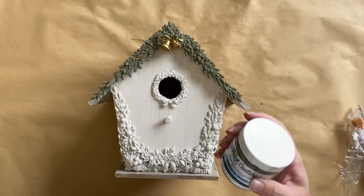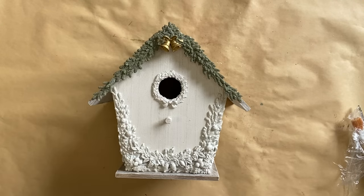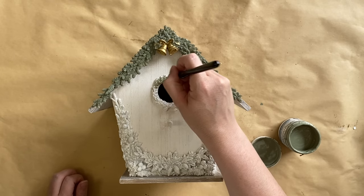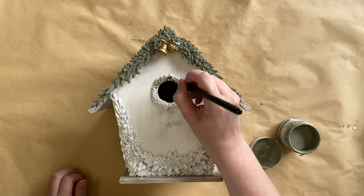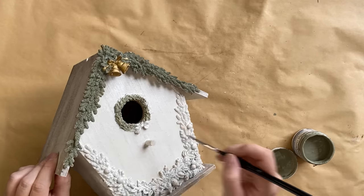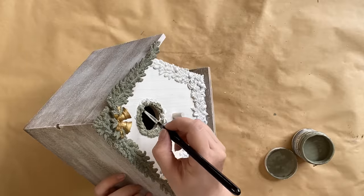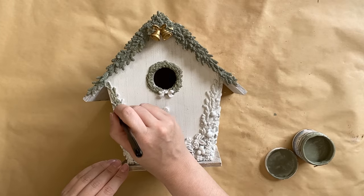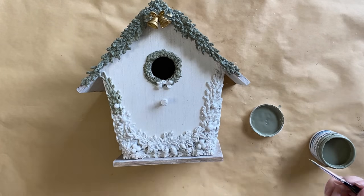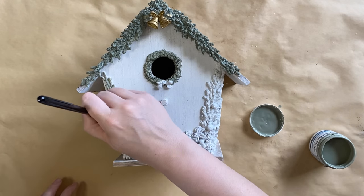Once my clear coat is completely dry I'm going to be using the same Vintage Moss Mineral Paint as before. I'm using a small artist brush to add that color to the wreath and all of the other greenery. I'm loving this more muted earthy green for the festive season, but you could go with the more traditional deep green if you wanted to go in a different direction.